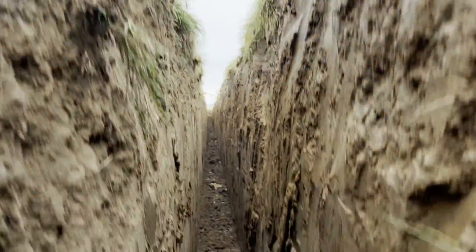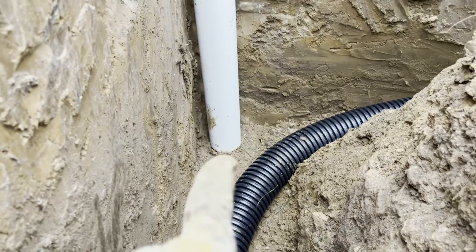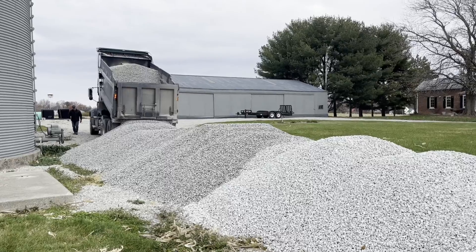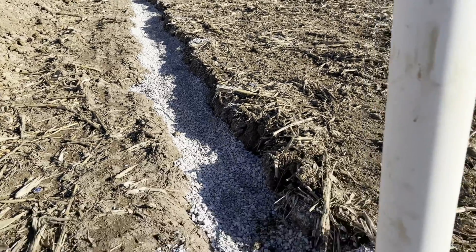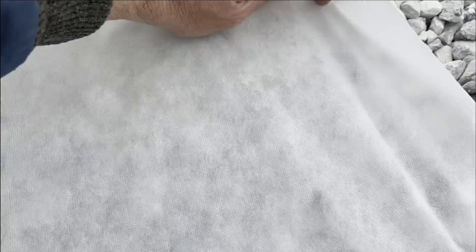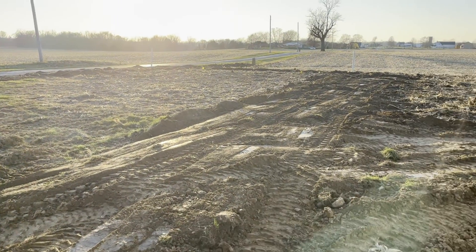From inside the trench, here's our slotted pipe coming around the corner, and right there we have an inspection pipe so they can check the depth. In goes the gravel. Our entire trench is filled up with septic stone, and this last 10 inches or so is going to be dirt so we can grow grass. Fabric goes over your gravel to keep the dirt from soaking through. We got final smoothing going on and the perimeter drain is all in.